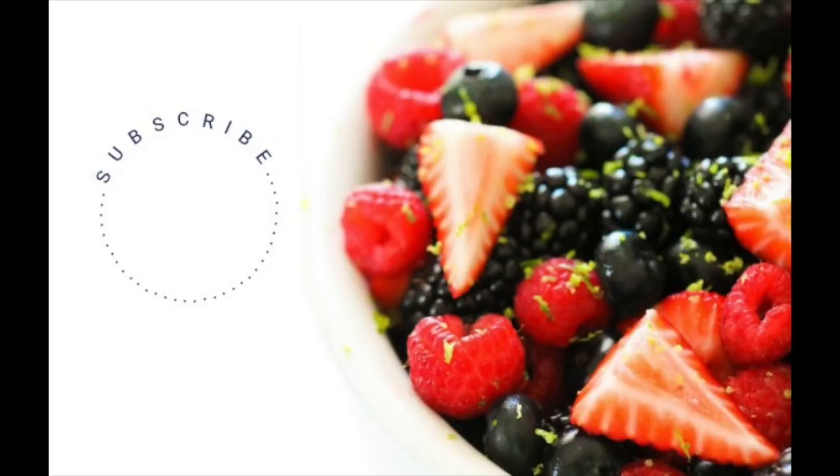If you like salmon recipes, be sure to check out our other salmon recipe, Easy Baked Salmon — so easy and you get two vegetables on the side. Thanks for stopping by. Don't forget to subscribe to our channel and check out our other videos on our YouTube. See you next time!